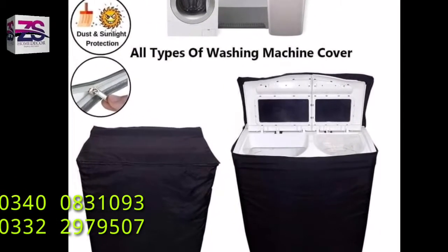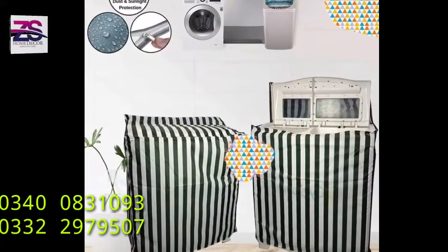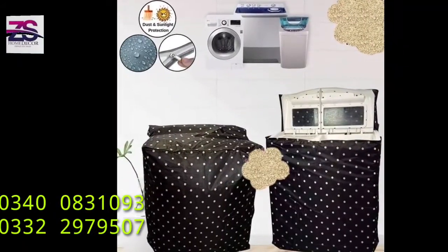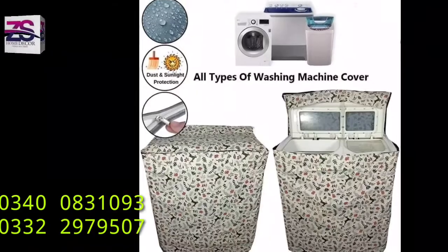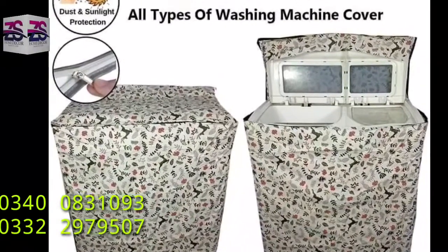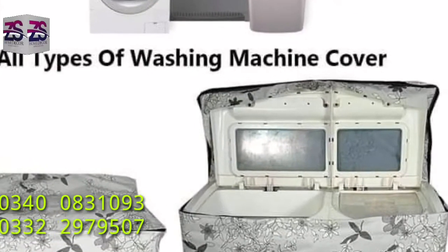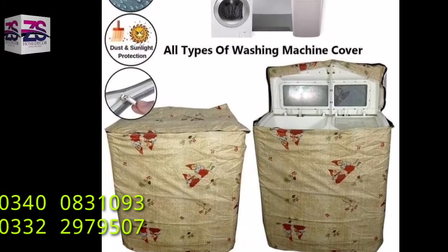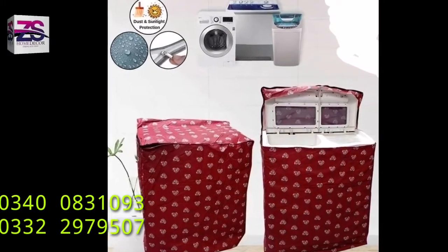The washing machine is one of those home appliances that you don't buy every now and then — you expect it to serve you a good number of years. So it is very important to protect your expensive appliance from spillover, stains, sunlight, and rust. This will not only keep your machine looking perfect but also improve its life expectancy, effectively giving you a great return on investment.